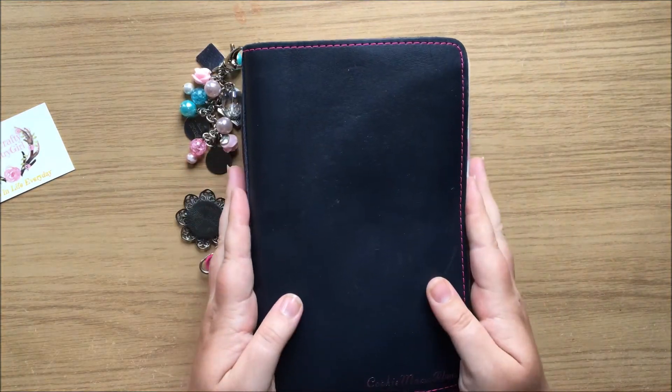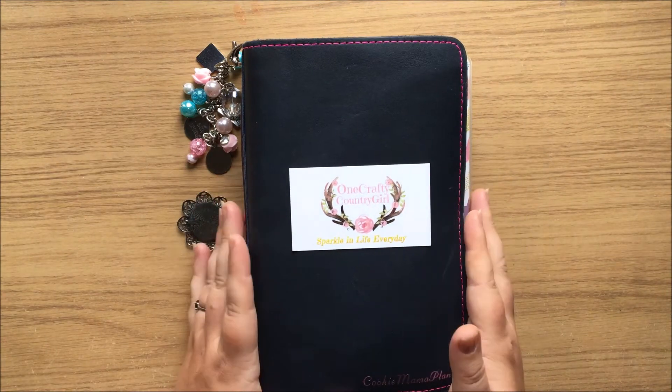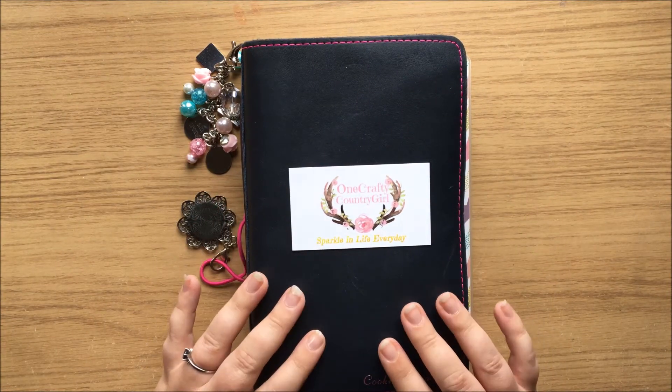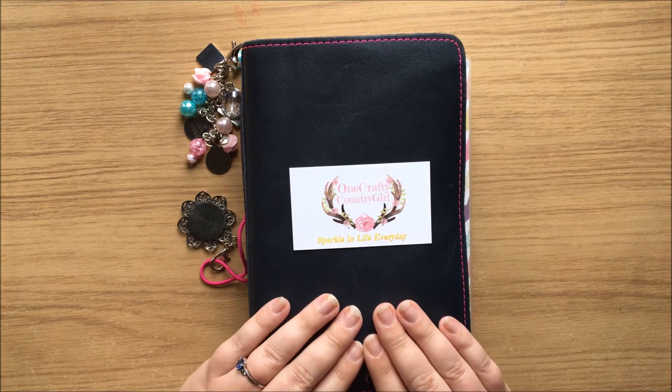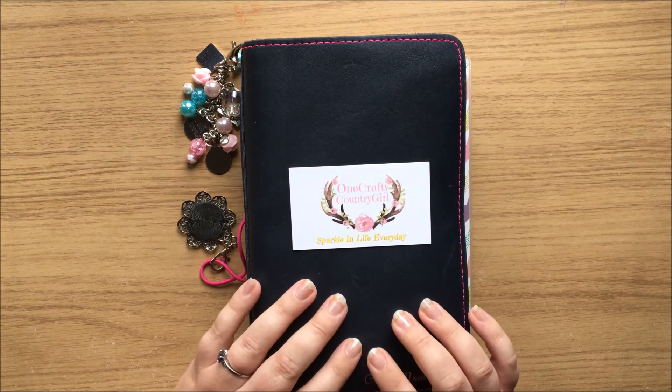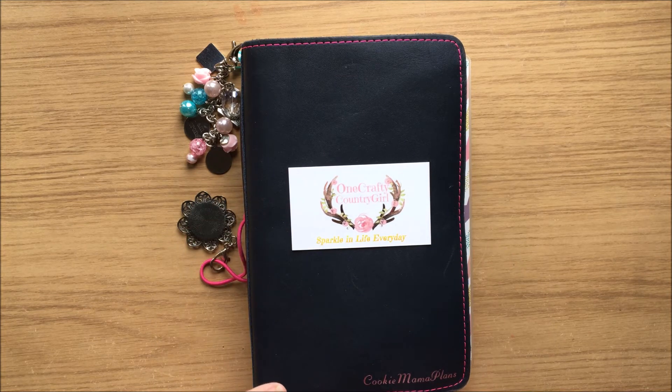So that is how I've redone my Traveller's Notebook. I am planning on using this a lot more and you may see me doing more videos with this. If you have any questions, please feel free to leave them in the comments below and I will get back to you. Any shops I've mentioned, I will leave the links in the description below. Until next time, guys — happy planning!